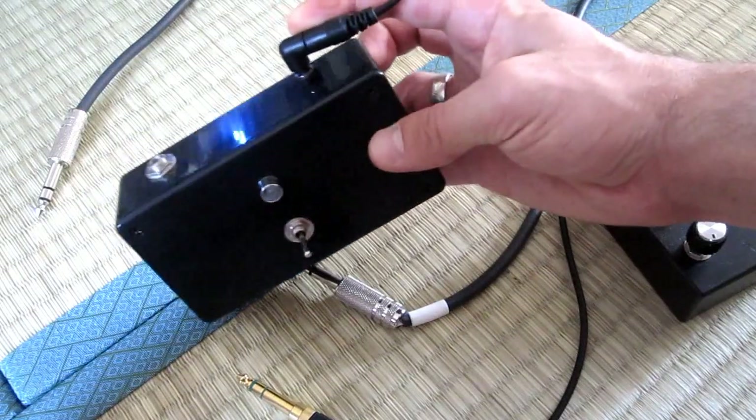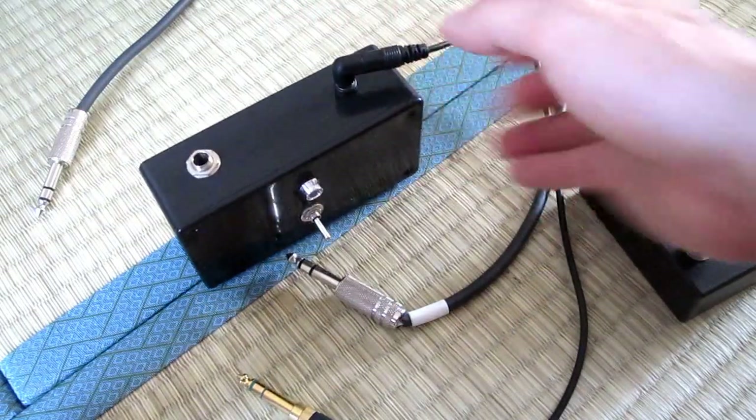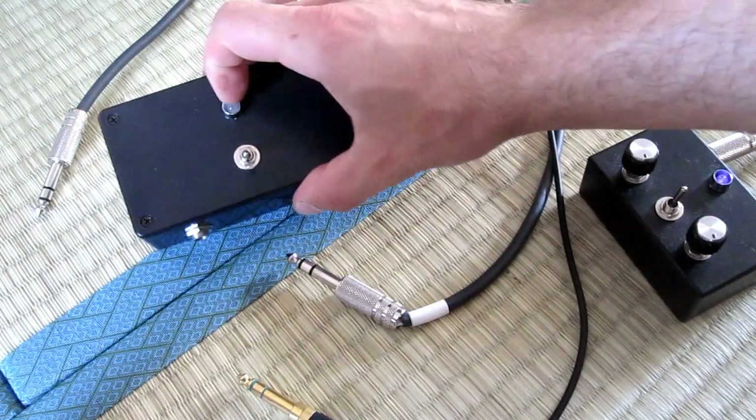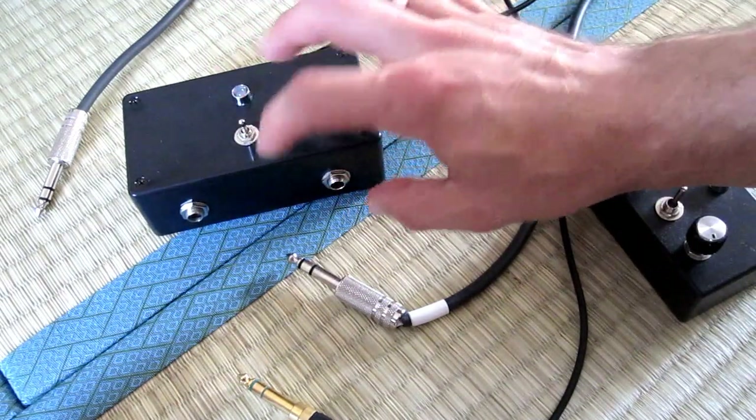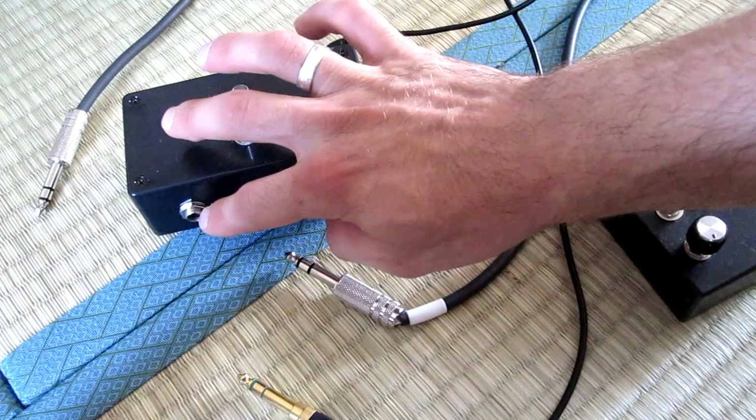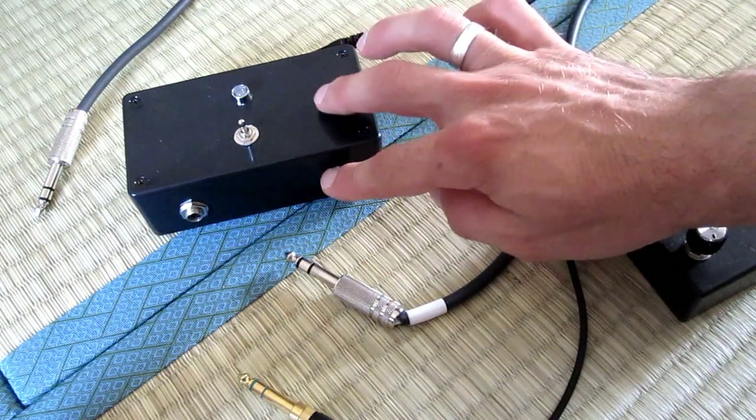Here is the DC in. I have the output right here, LED showing power, on-off switch here. I have the input here and the carrier input here.